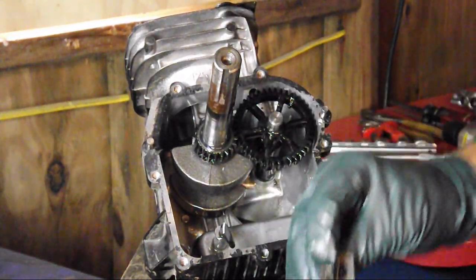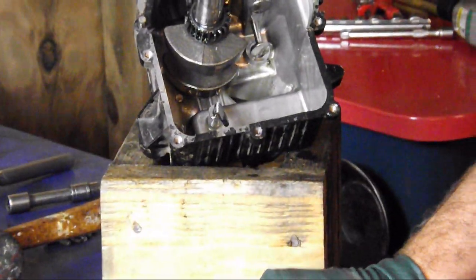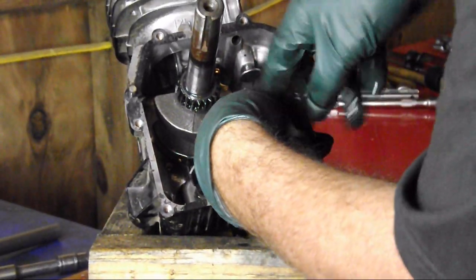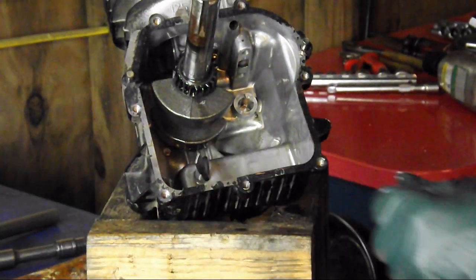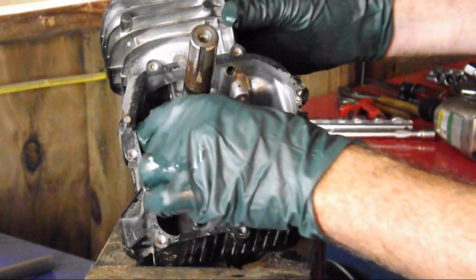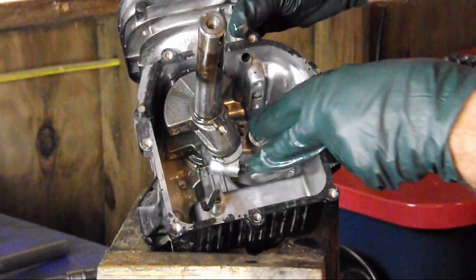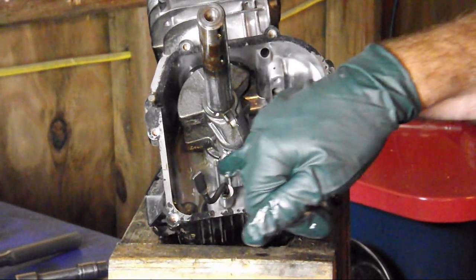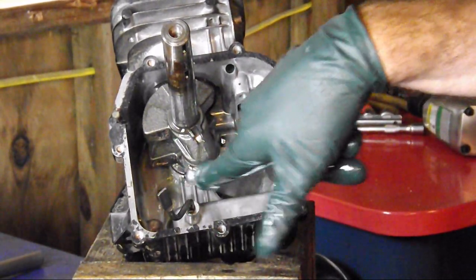This is our oil slinger — pull this out. When you remove your tappets, make sure that you put them back in the same hole that they came out of; we don't want to get them confused. This is our crankshaft gear, and then this is our governor right here — we'll remove that in a moment. We're going to remove these two bolts and remove our connecting rod. You want to mark this — put a witness mark so that you put it back together exactly the way it came apart. Sometimes it will only go together one way, but always get in the habit of putting a witness mark.